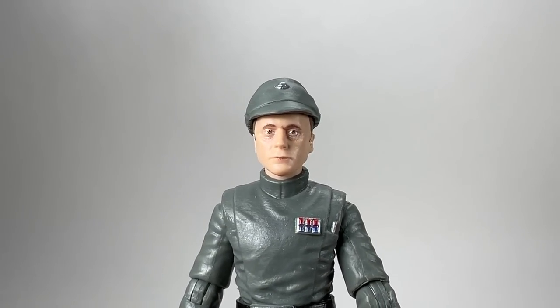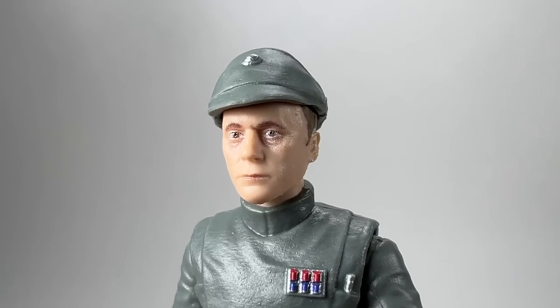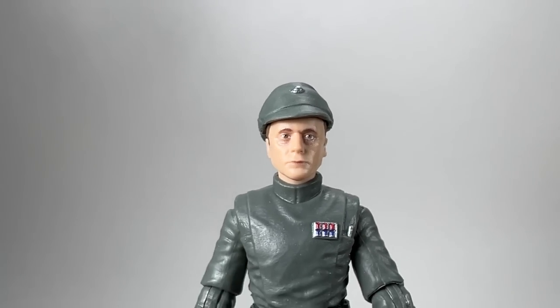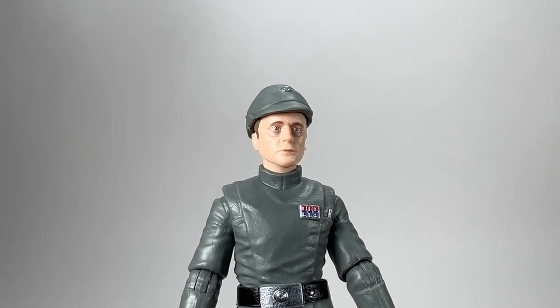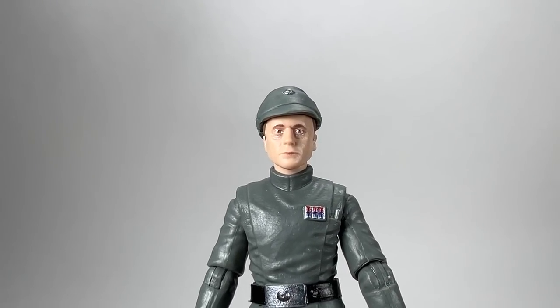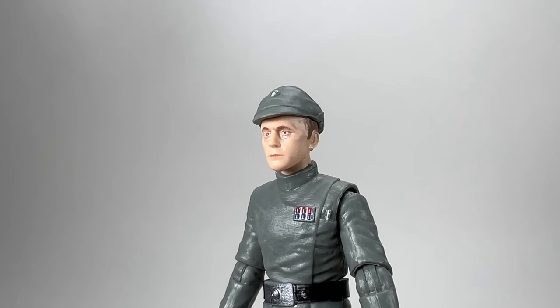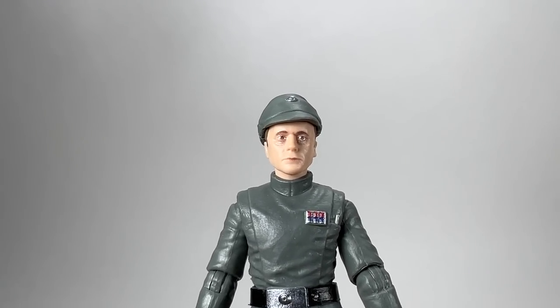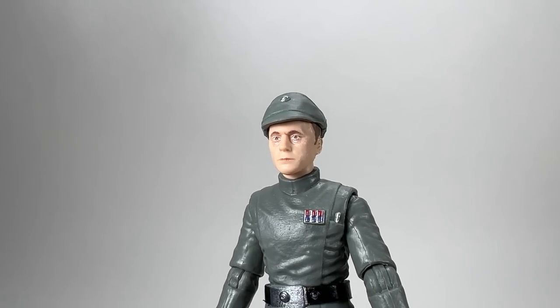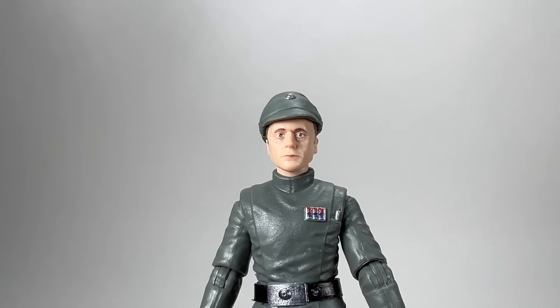We can take a close up look at the figure — let's get an extreme close up of his head. What a fantastic portrait that is. Photo real is out of this world for a figure this small. I just think they've captured the actor's likeness. That is Admiral Piet — that is fantastic. You can see he's got those bug eyes, really wide open eyes there, and I just think it looks great.